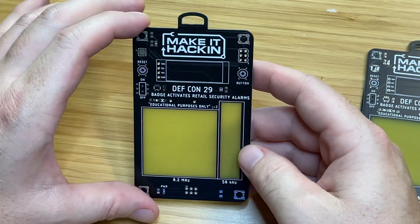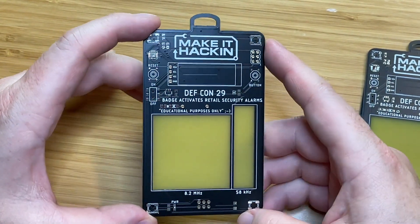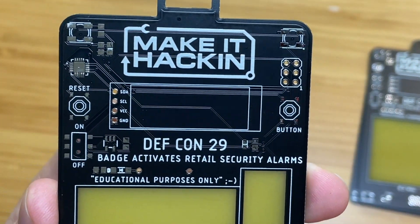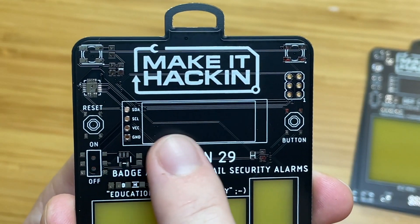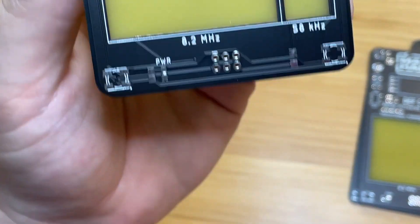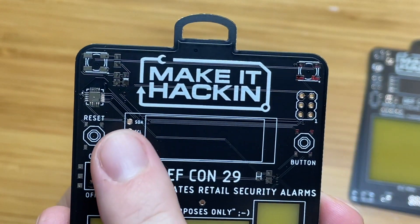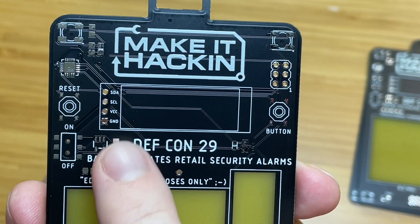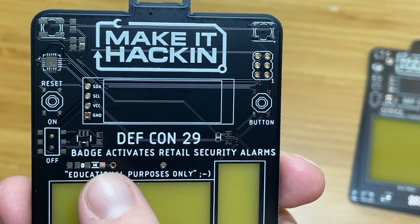We still need to put all this stuff on it — that will be in the next video. Let's just kind of go over this stuff so you can see it a little bit closer. We have the Make It Hackin logo, OLED display, RGB LEDs — one, two up top and one, two down here. We have an ATtiny85 that's going to go right there, a reset button, on/off switch, power circuit right there, and a voltage regulator as well as a diode.